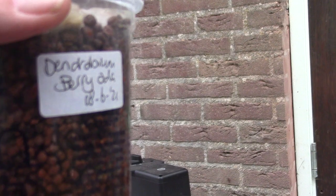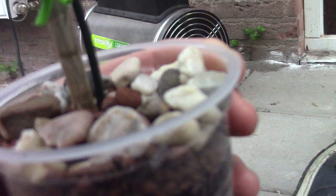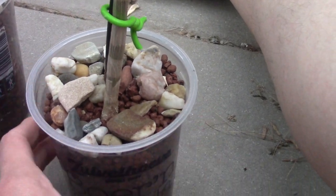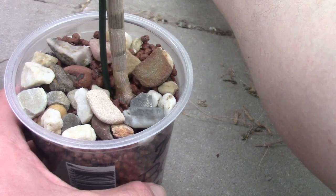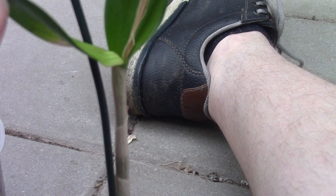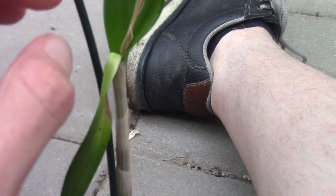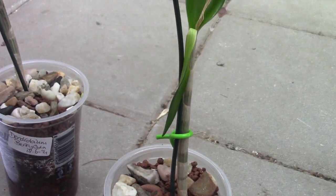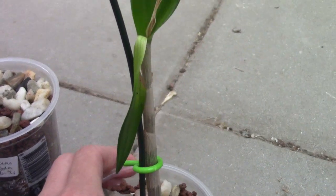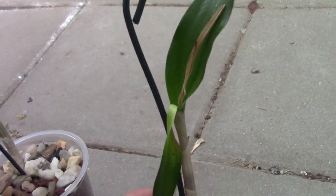So there are already three of them doing very beautifully. This one — let's grab this one — it was the smallest one. Like I said in the previous video when we took off the keikis, this one had small roots, but I did it before and I thought it would work. What happened was I messed it up because I let some water fall into the crown, so it's dying off.